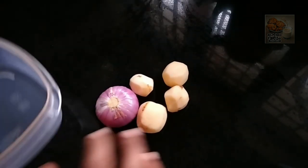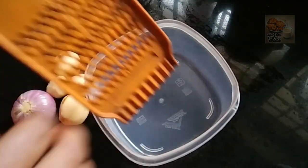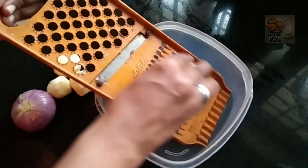I am going to use some ingredients. We will use these ingredients.